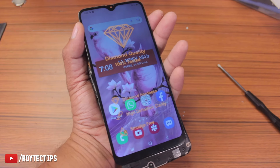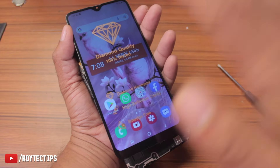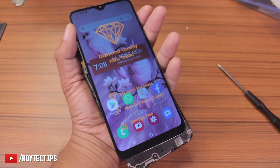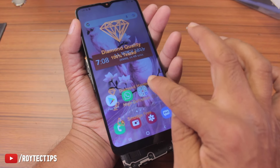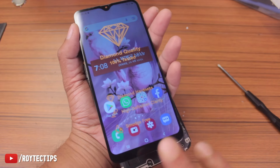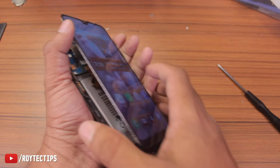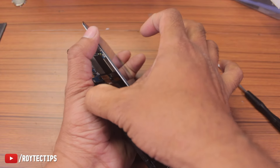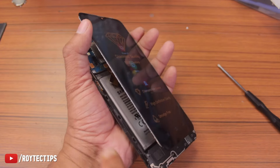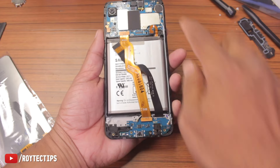Before installing the display, thoroughly check it — check for any dark spots, bad pixels, or any problems with touch response. Check all colors to see if they're displaying correctly. When you're confident the display is good, then install it, because once you install a display and find a problem afterward, the company will not return it or give you a refund. I checked it and it's working well.